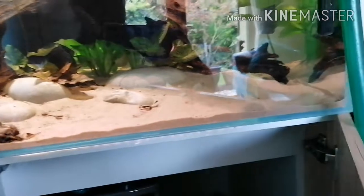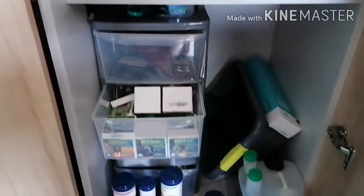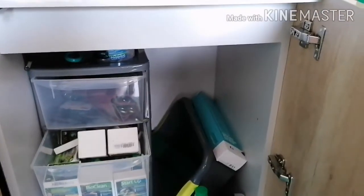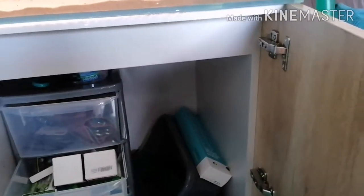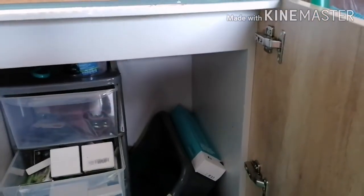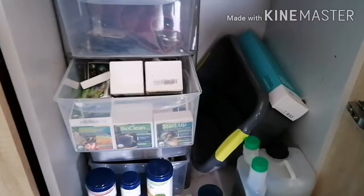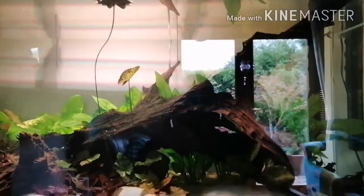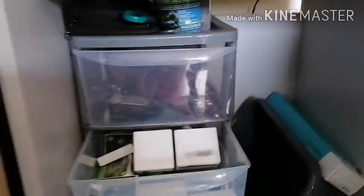The tank is by Aquariums for Life, by the way — super high quality, beveled edge, Syrian polishing, minimal silicone, just awesome optiwhite glass. And this is the new version of the Naturescape range, which I helped to design. Anyway, here is my cabinet.